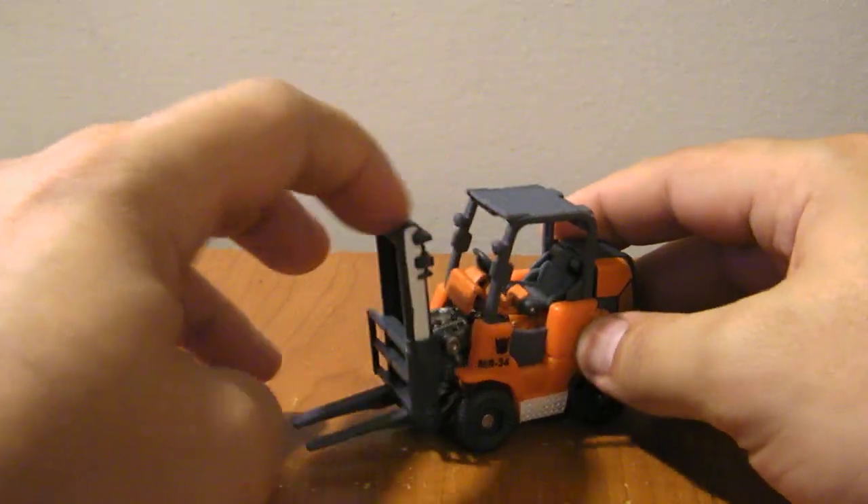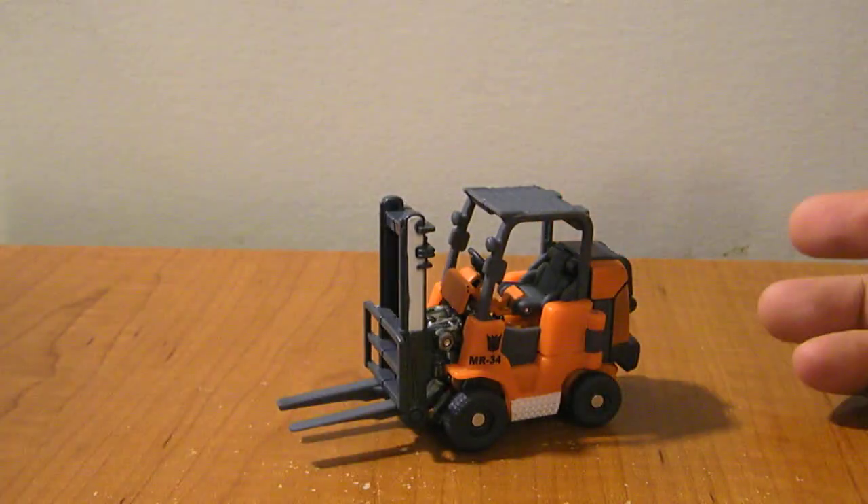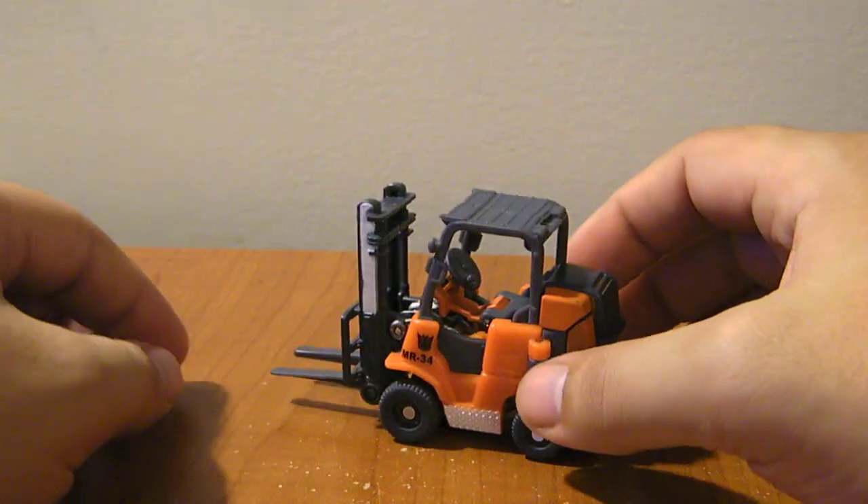In vehicle mode you can move the forks up and down if you prefer — you can position them any way you want. They don't move up and down independently, sadly, but oh well.